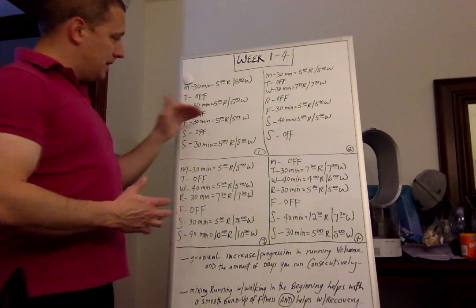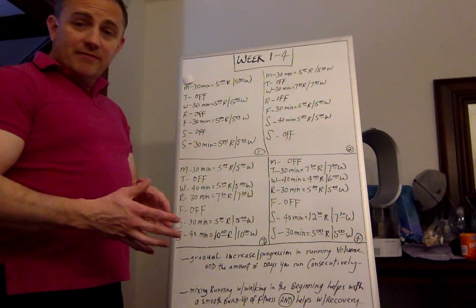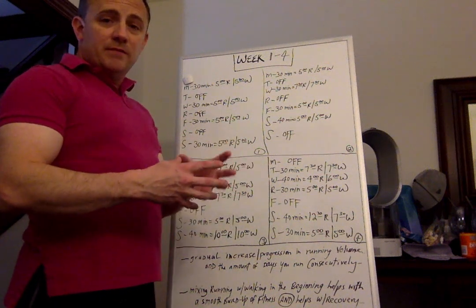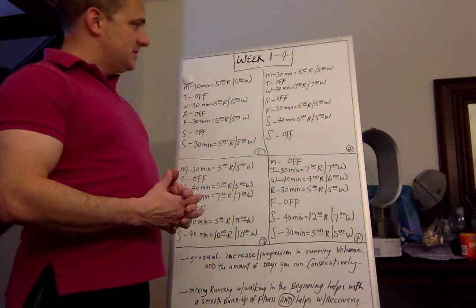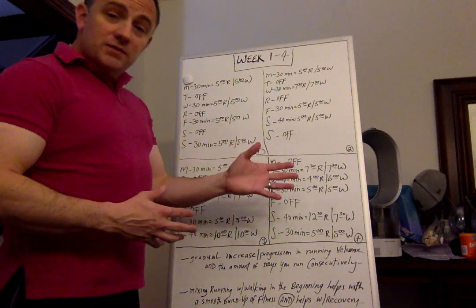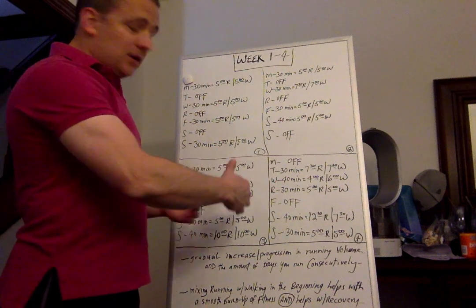So you have four of the same days with an alternating off day. Week two: Monday is 30 minutes of five run, five walk. Tuesday off. Wednesday you have 30 minutes of 7:30 run, 7:30 walk — that gives you 15 minutes of running like before, but now in two bigger pieces instead of three smaller ones, gradually increasing the amount of running you do at once without altering the total. Thursday off. Friday 30 minutes of five run, five walk. Saturday 40 minutes of five run, five walk — 20 minutes of total running. Sunday off. Now you have two consecutive days of running for the first time.